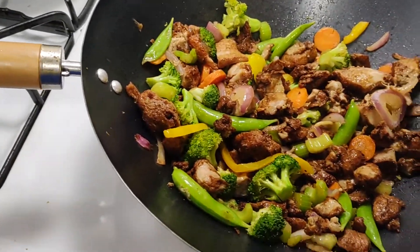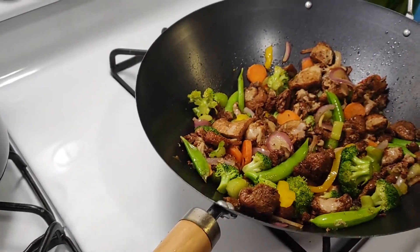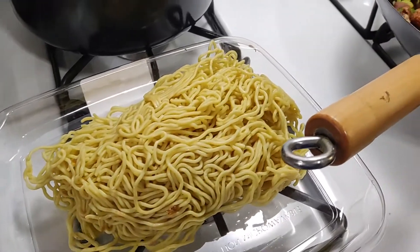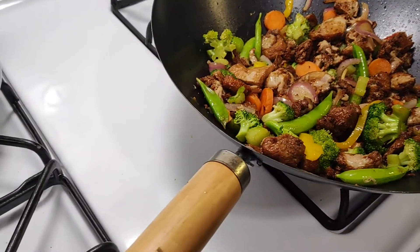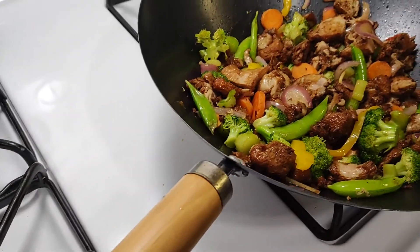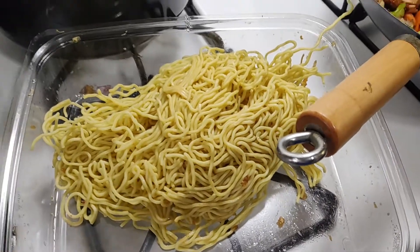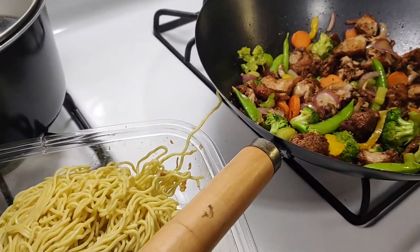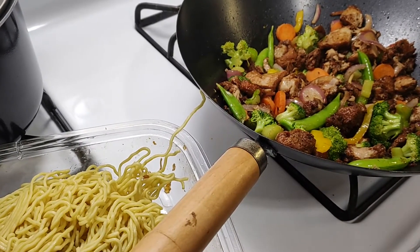Hey man, you're rocking with the base. All the instructions are on top of that. Let's move fast because I'm going to add noodles and sauce for one minute.